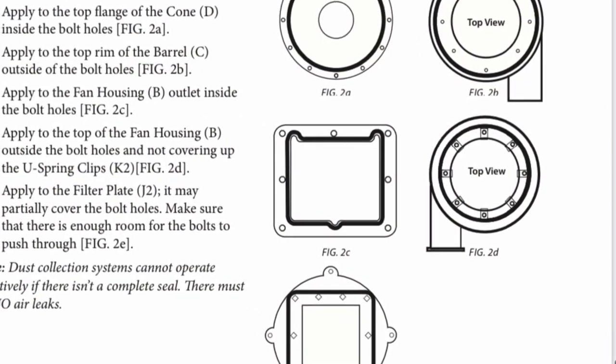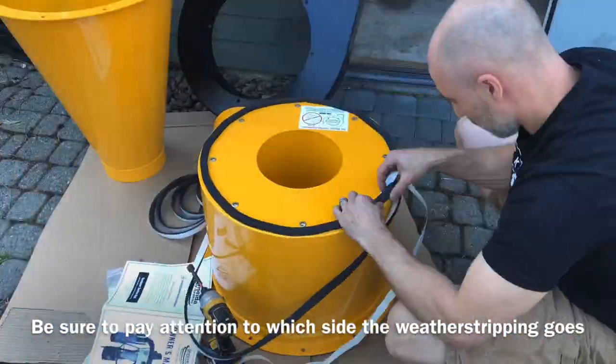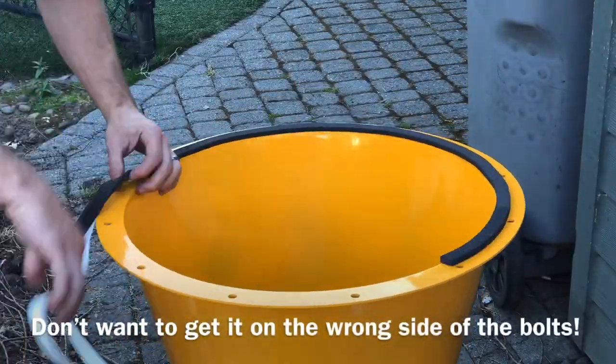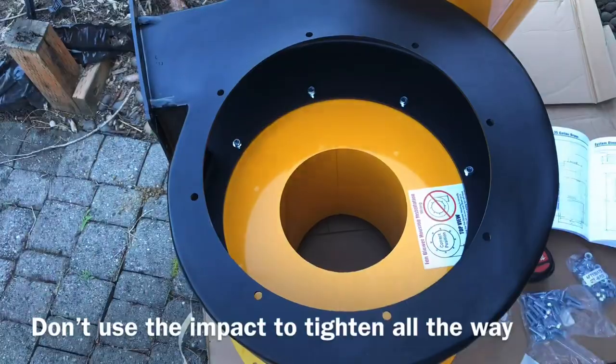I am a very visual learner, so I want to thank Oneida for having all the helpful pictures to make sure I got the weather stripping on the correct side of the bolts, because I would hate to get this thing all the way assembled and then realize I had the weather stripping on the wrong side. It was actually pretty critical in all aspects of putting this together to make sure you have the weather stripping on the correct side of the bolts, which wasn't always on the same side.